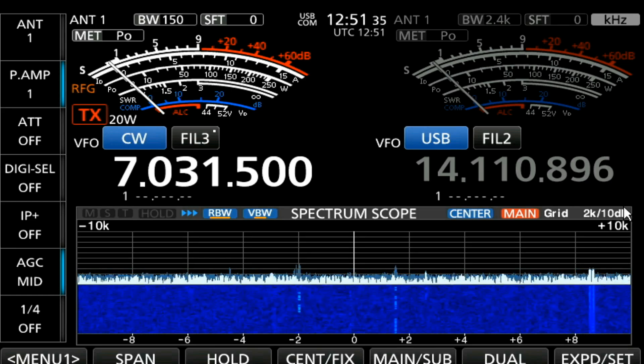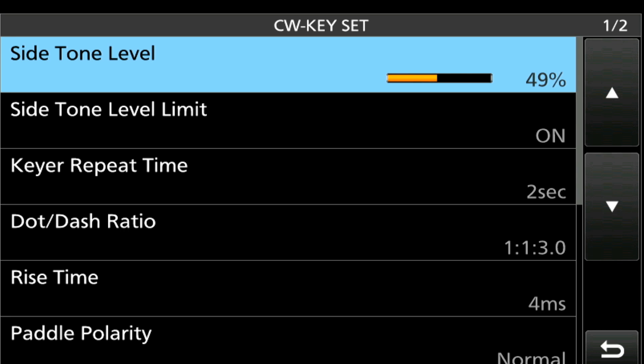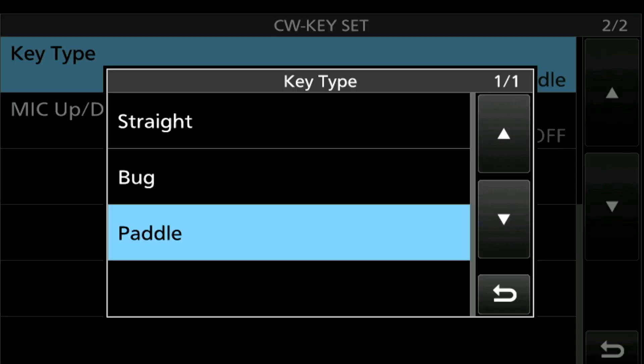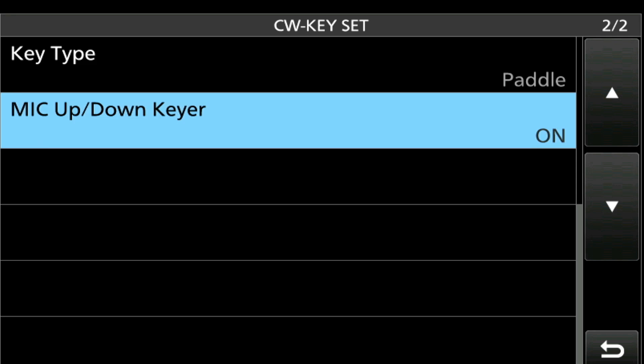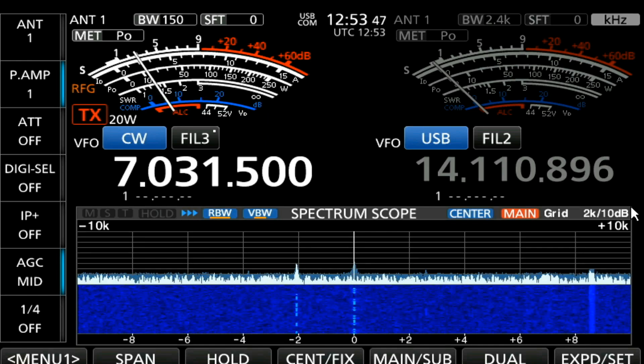Now we're going to go to our settings by pressing our menu button and selecting Set. We want to go to our CW key set — there are a number of menu functions that you can set, and we're only going to look at a couple of them. I'm going to scroll down and look at our key type. I can see I have straight key, bug, and since I'm using a paddle, that's what I selected. The mic up and down keyer is really useful — I'll show you how that works in a second.